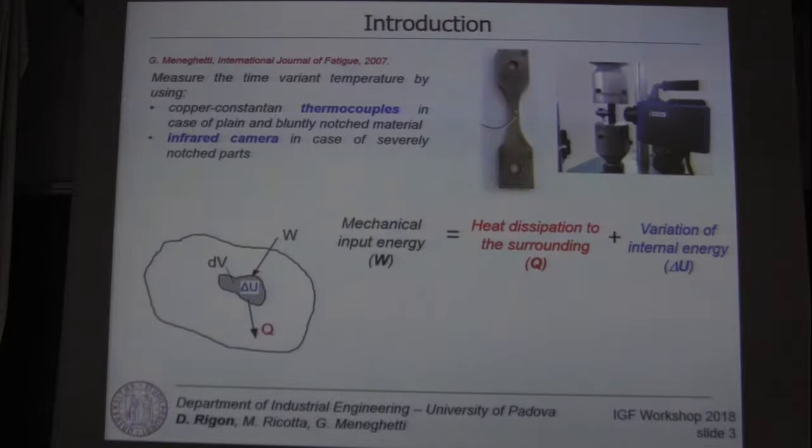As is well known, most of the mechanical energy of a unit of material subjected to cyclic loading is dissipated as heat to the surrounding. Starting from this evidence,